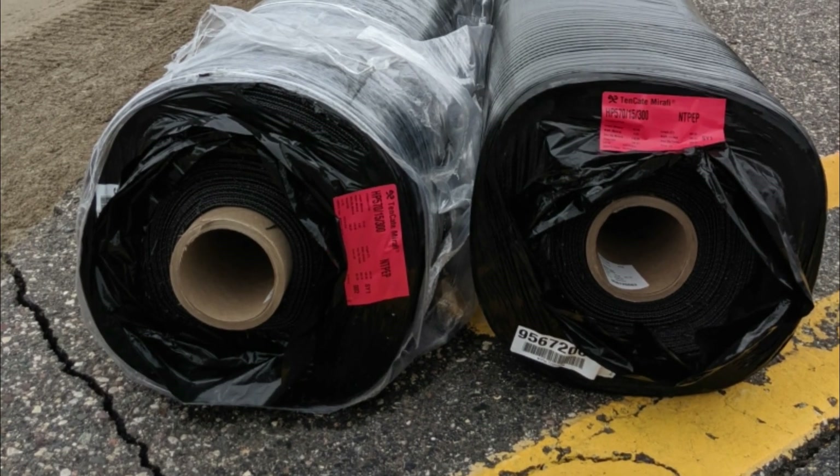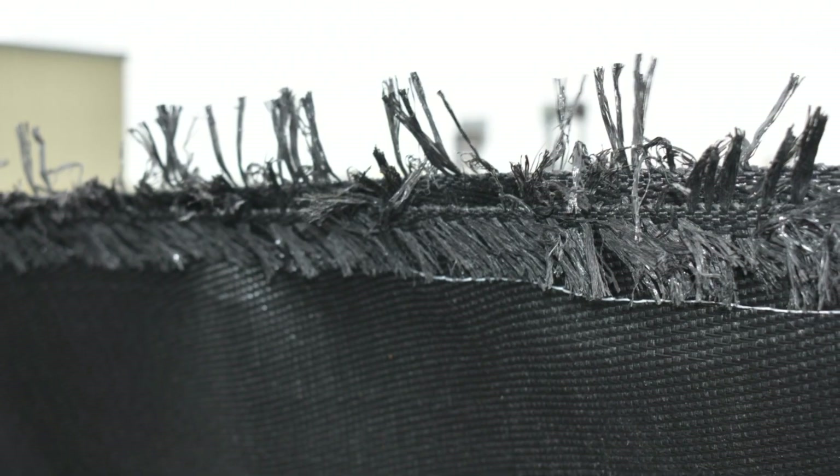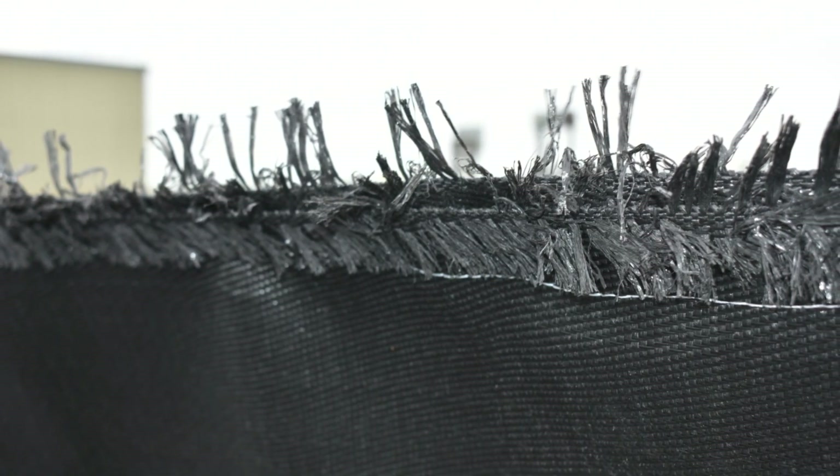Cherokee can pre-sew the fabric for you if a stitch seam is required. Contact your Cherokee representative for pricing on factory seam rolls in a wider width.